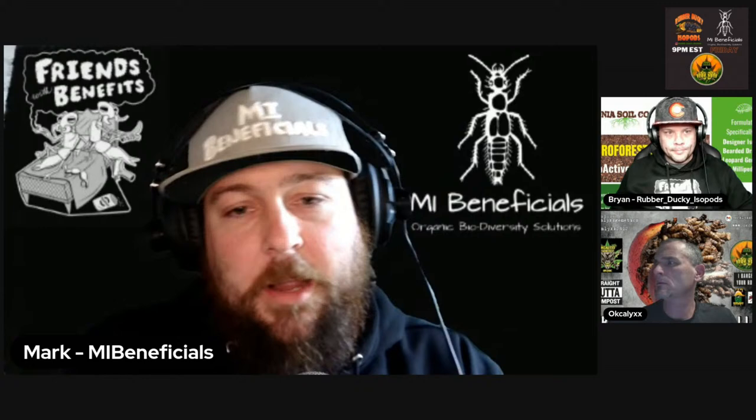We are live, everybody. Happy Friday. Thank you to Brian and Kevin for joining us again for another awesome week of Bioactive Live Q&A. The point of this show is to connect with the community — a broad range of soil lovers, agricultural people, folks trying to better their lives and crops, reptile enthusiasts, and people in the bioactive enclosure world.